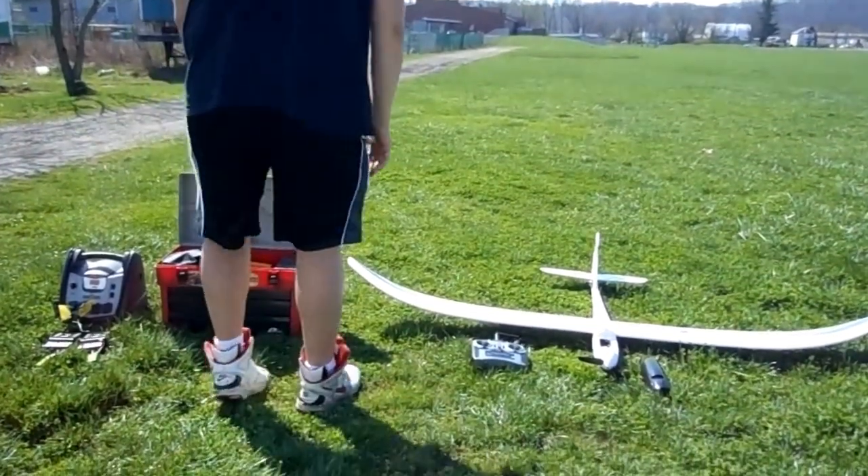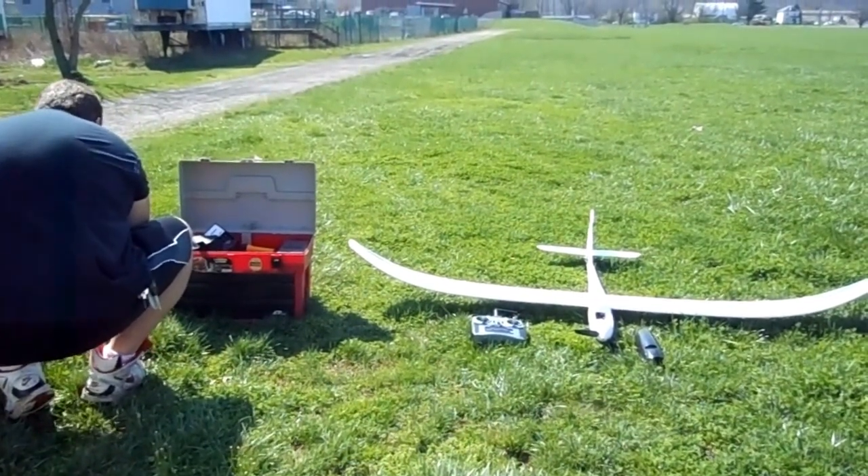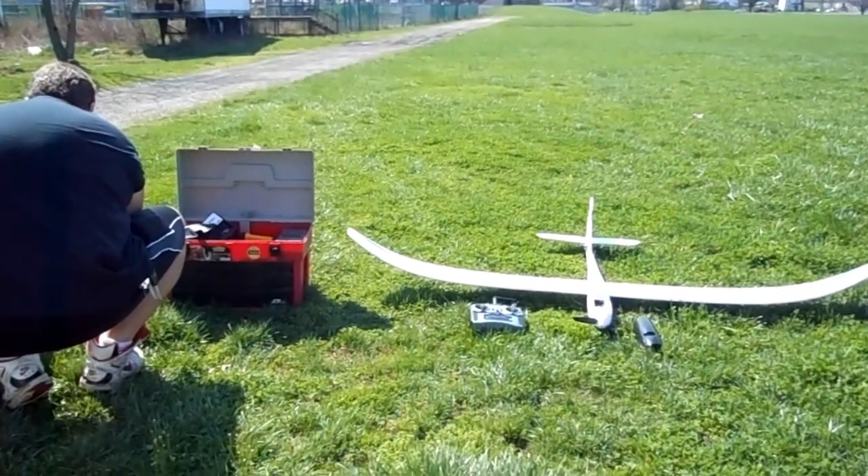How you doing? I'm going to go ahead and start flying. So we'll watch and see what happens.